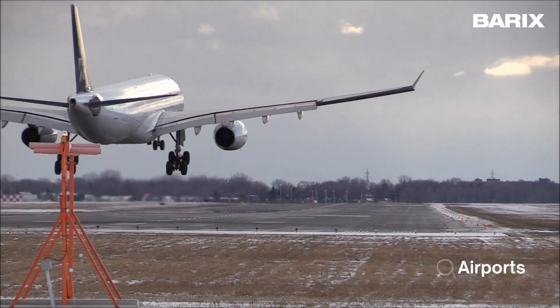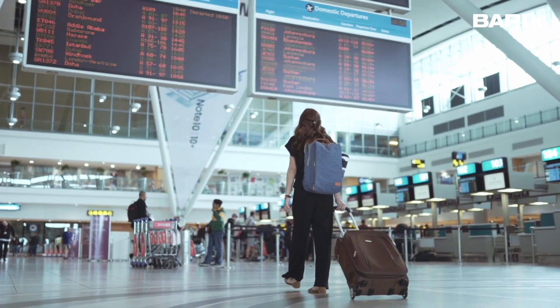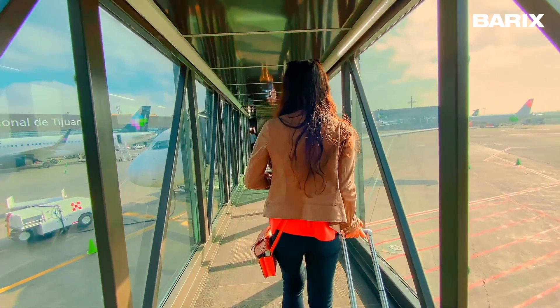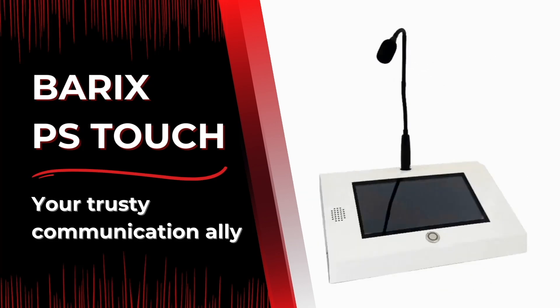In the fast-paced world of airports, the Annuncicom PS Touch comes to the rescue, streamlining communication, effortlessly handling announcements, and smoothly managing operations. And there you have it — your trusty communication ally and its versatile applications. It makes a great solution for various industries. If you found this video helpful, please give us a like and subscribe to our YouTube channel.